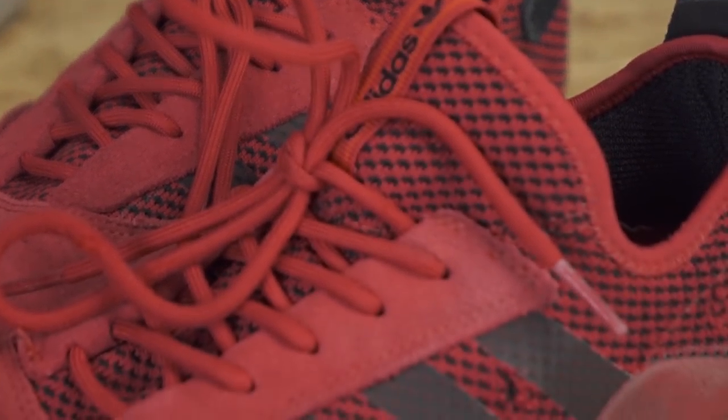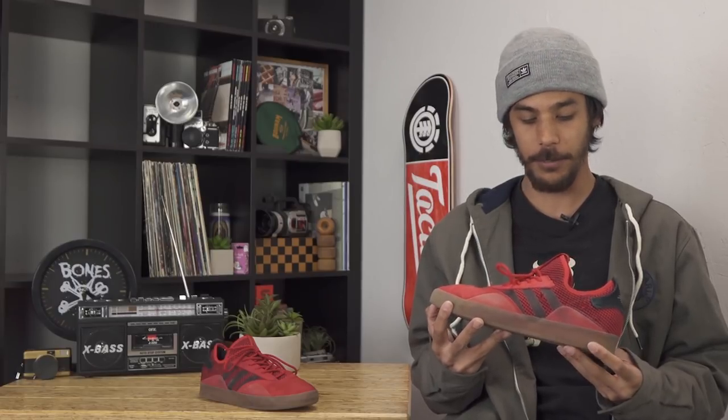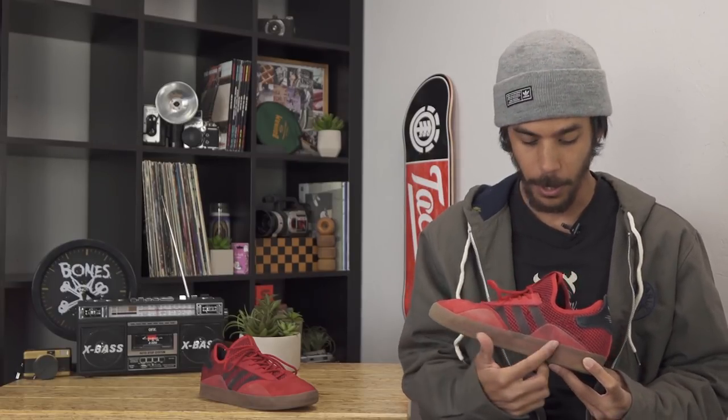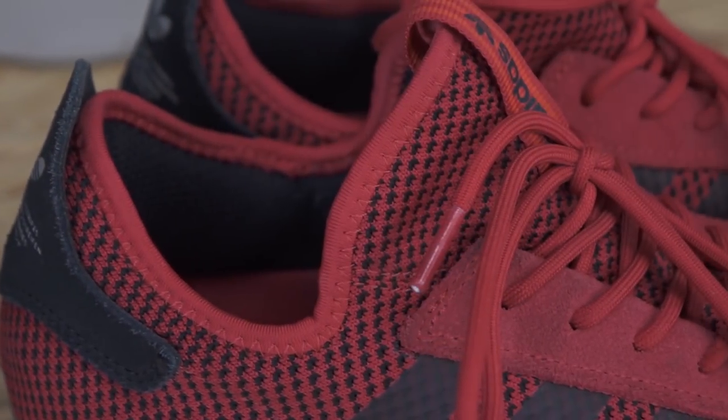One of the first things I noticed about the shoe is that it looks really different from every other shoe that's on the market. It's got a couple of distinct features, namely the double ollie pads right here, the full booty upper — foot just slides in there.